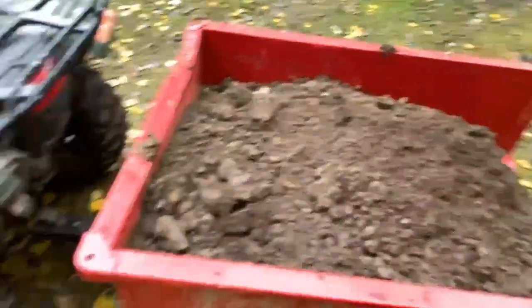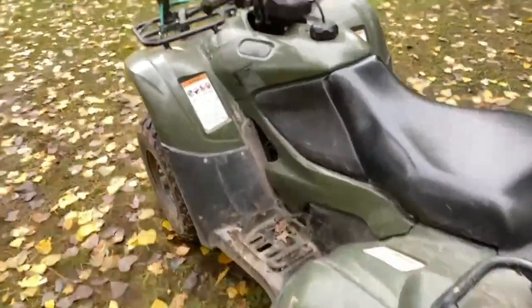Probably a little too much, but we'll be doing a towing test with the Honda Rancher today.